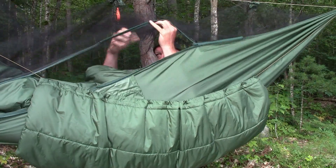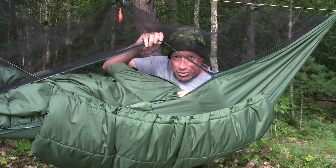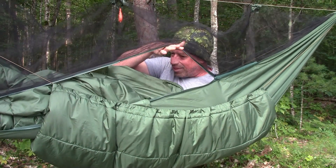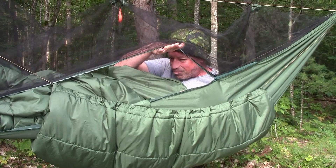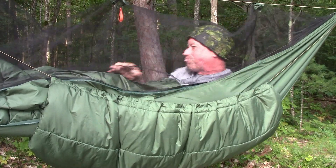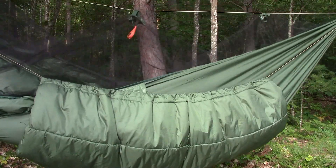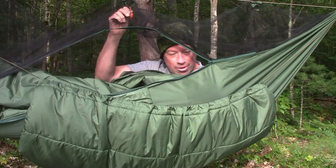Well, good morning! One very misty, foggy morning. This under quilt really worked well. You don't feel the cold — I was really impressed. And the top quilt definitely makes it a lot easier to get in and out of your hammock. I had to get up once to go pee, and it was so much easier to get back in. Most importantly, I was warm all night.